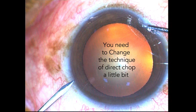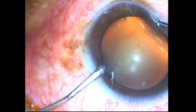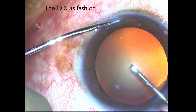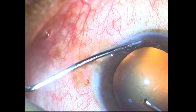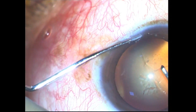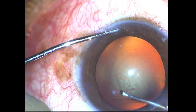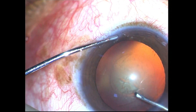The important message is we need to change the direct chop technique a bit in these cases. While performing capsular rhexis, I try to use the edge of the nucleus sclerosis area as a template on which to fashion my capsulorrhexis, resulting in a nice round central 4.5 to 5 millimeter curvilinear capsular rhexis.